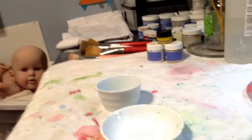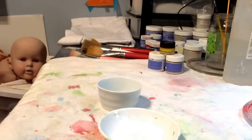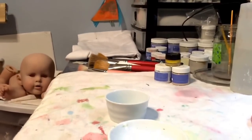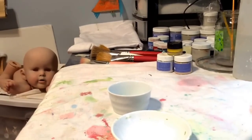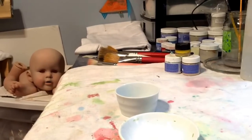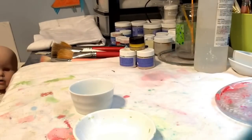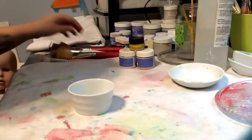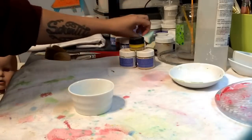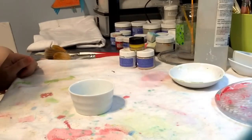Hey everybody, welcome to the Twisted Beanstalk. I'm gonna be doing some painting today. I shall be doing a skin layer today.